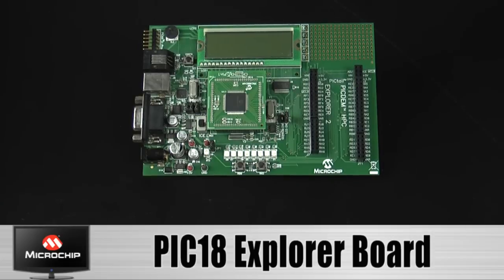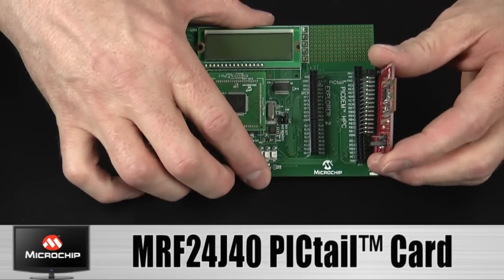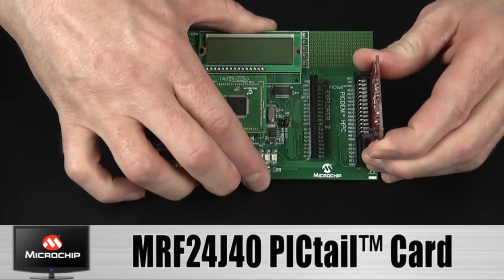Here I have used the PIC 18 Explorer board to simulate the TV target. I will add the MRF24J40 PICTEL card to complete the hardware setup.